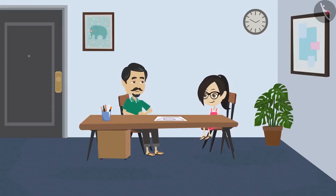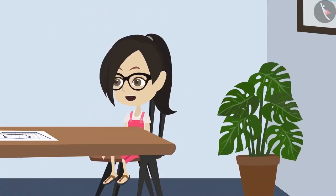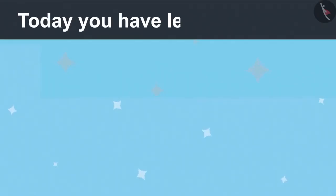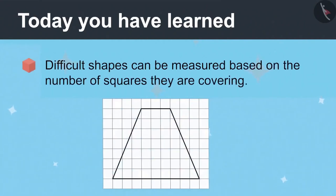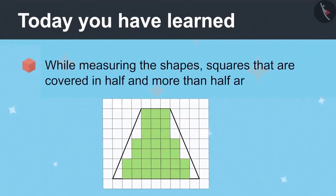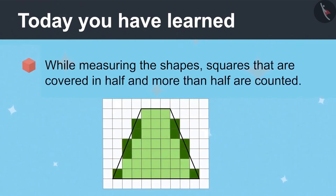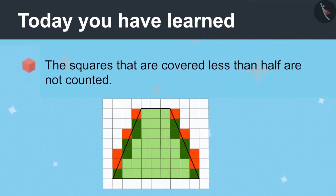Oh wow, Vandana! You have already become an engineer. No Dad, there is still a lot to study for that. Today you have learned that difficult shapes can be measured based on the number of squares they cover. While measuring the shapes, squares that are covered in half and more than half are counted, and the squares that are covered less than half are not counted.